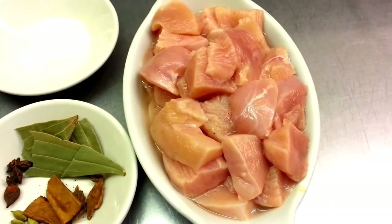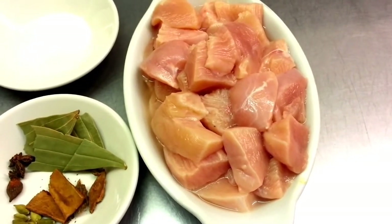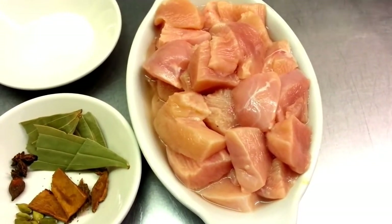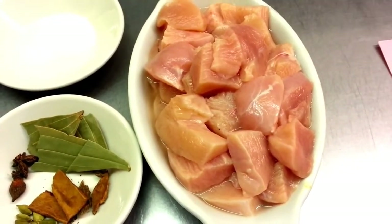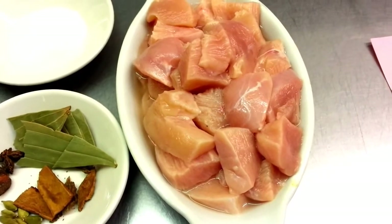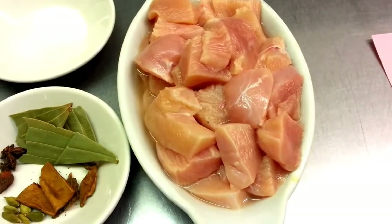Hello everyone, in this video presentation we are going to show you how we cook our base chicken that we use in our curries. Here we have about roughly half a kg of chicken breast cut into small pieces.